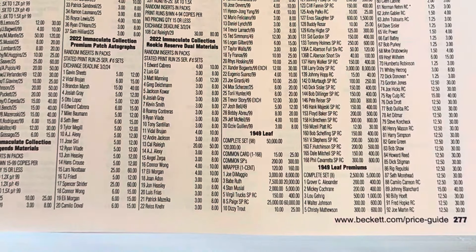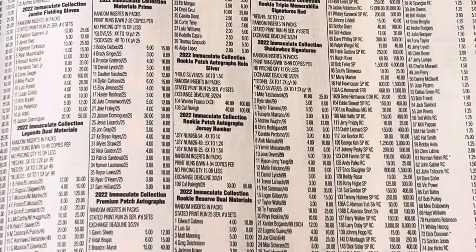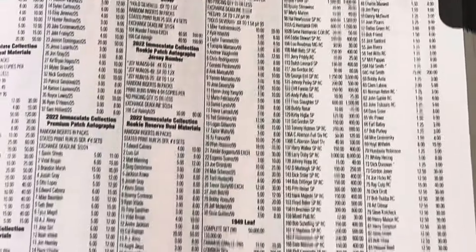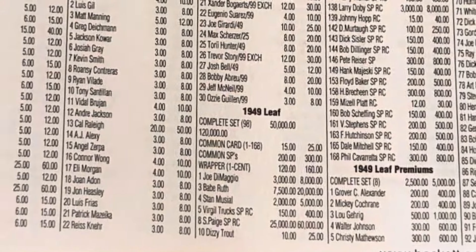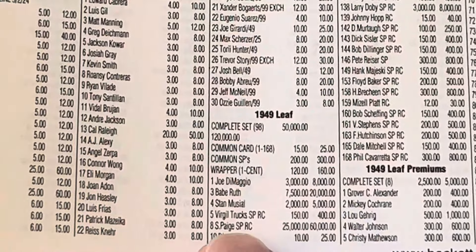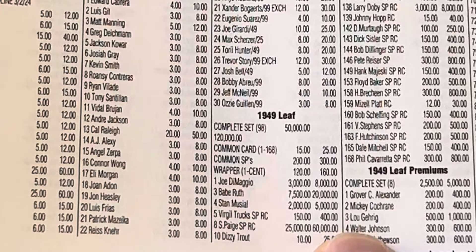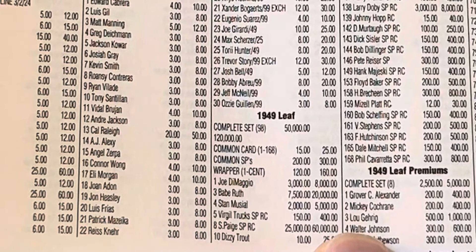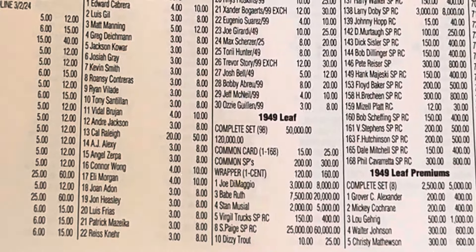Now that Beckett calls it 1949 Leaf, I think we can all call it 1949 Leaf, with the 1949 Leaf Premiums separately. They have the page rookie card priced at $25,000 to $60,000, which is where it should be — the biggest card in the whole set.